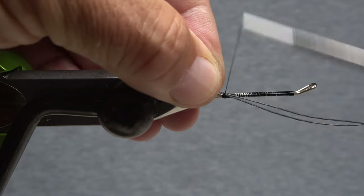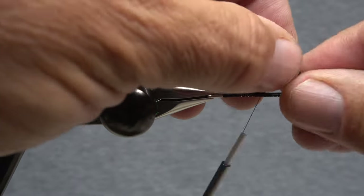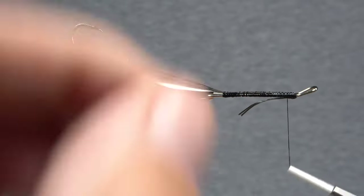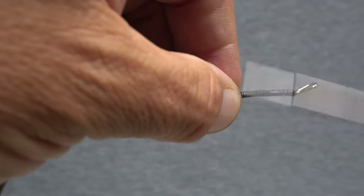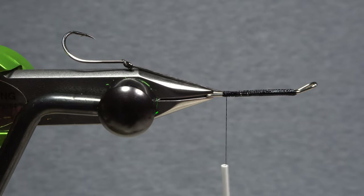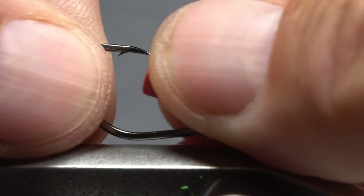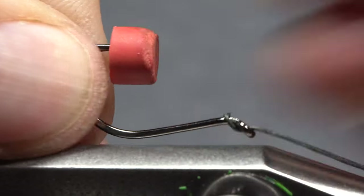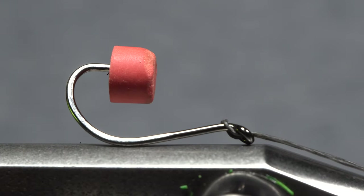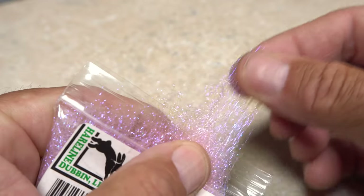Use tight wraps of tying thread to bind the FireLine to the top of the Waddington shank, then feed the ends down through the shank eye, bring them around to the underside of the shank, and bind them down there. End with your tying thread at the base of the rear loop. These hooks are exceedingly sharp, so it's a good idea to take protective measures such as a pencil eraser. Pink UV ice dub is used to create a bright little butt on the fly.